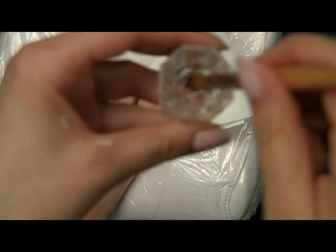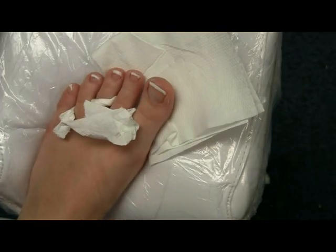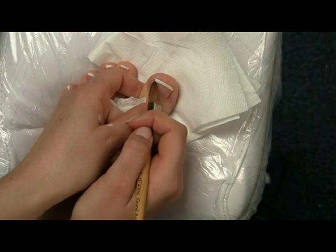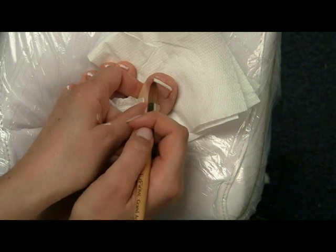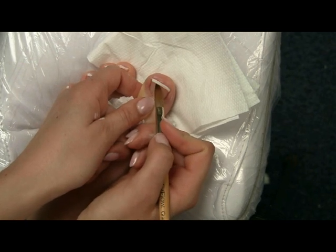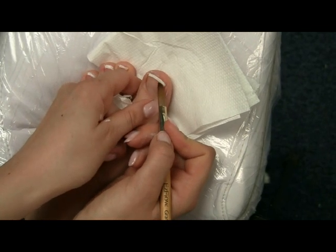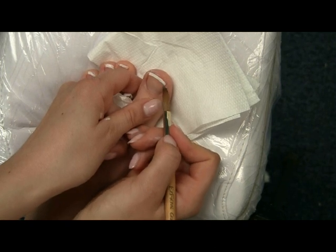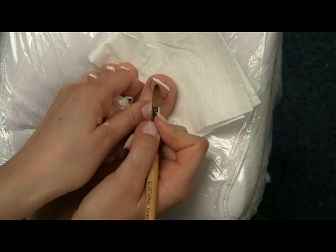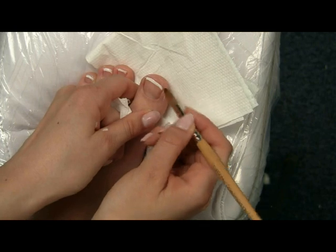What you do is dip your brush in acetone, dry it a bit, and then just fix the line — make it all nice and even with the brush. It really nicely evens out because of the acetone. You can clean up any bits that are too much or create a nice shape, a nice smile line. And clean anything that's around the nail as well.